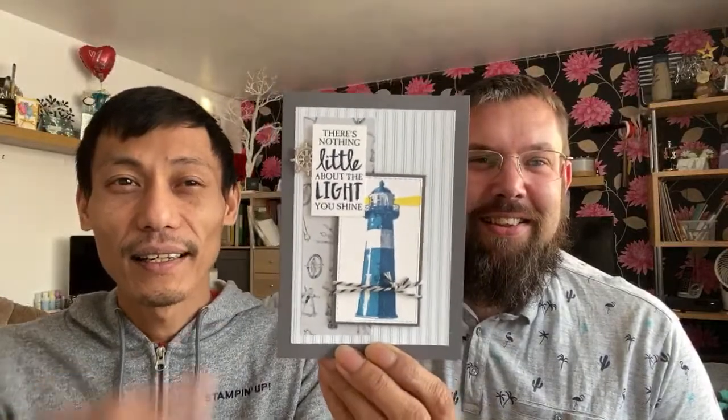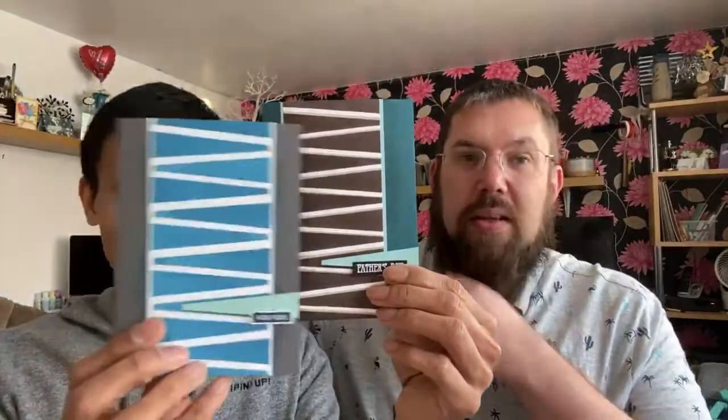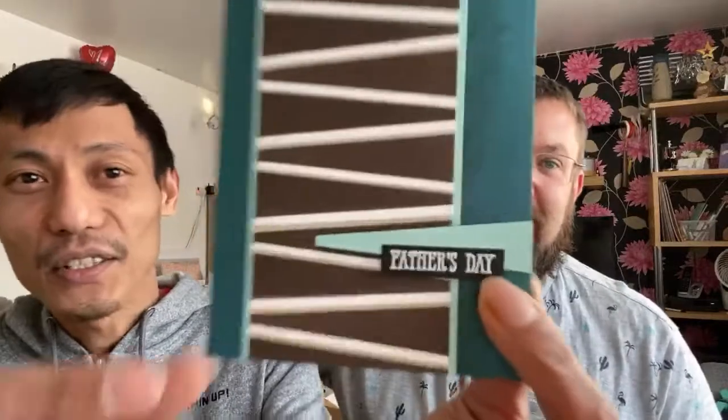This one is the High Tide using Come Sail Away DSP as well — two-step stamping, which is great. I created this one on the Facebook Live using the hinge-step technique with the Stamper Artist, again using the High Tide stamp, which is the light from the lighthouse. And this one using another color combination — a hashtag keep-stamping from Stampin' Up — using Pretty Peacock, Early Espresso, and Crumb Cake. There's a step-top version and a step-down version because there are a couple of layers in there.